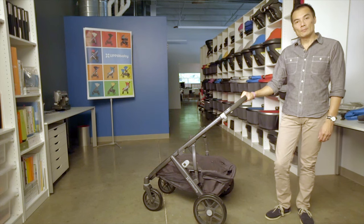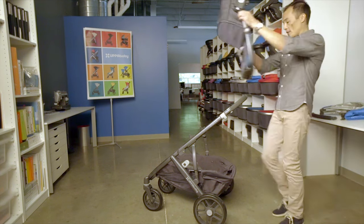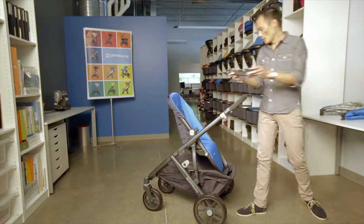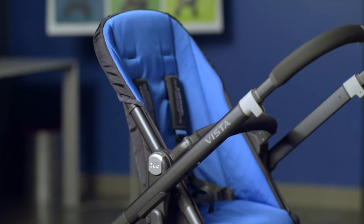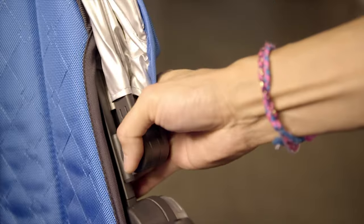Once your infant starts to pull themselves up in the bassinet, you'll want to transition to the toddler seat. You'll attach it rear-facing first so you can keep an eye on them. Attach the bumper bar and attach the canopy. When attaching the canopy, make sure that the panel goes behind the seat before you snap it onto the frame.